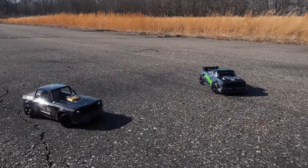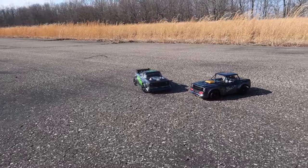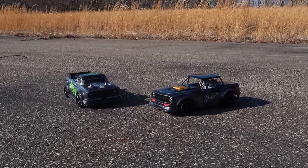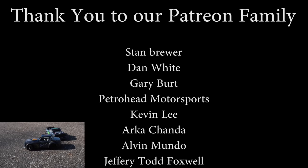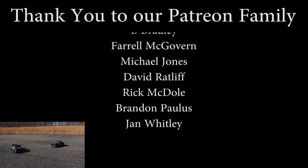We want to say a massive thanks to all of our Patreon supporters — we couldn't do this channel without your support. You absolutely are the backbone to our channel, and we thank you from the bottom of our hearts. If you want to see this green RC car — actually it's kind of a drift truck, isn't it — we'll have a video of it popping up right about now. Thanks for watching, we'll see you there — bye!